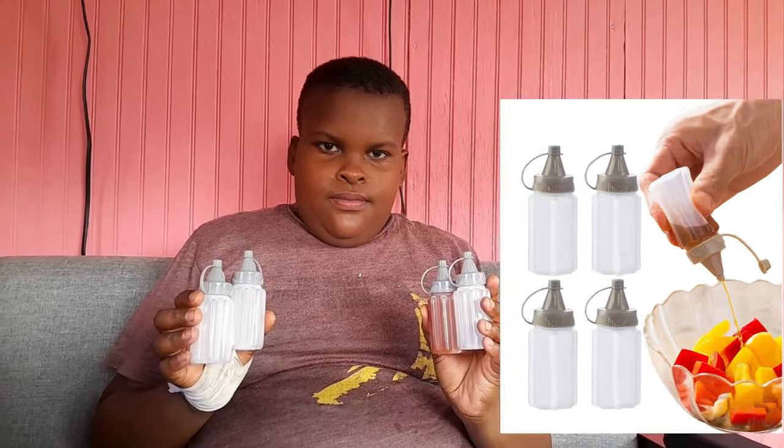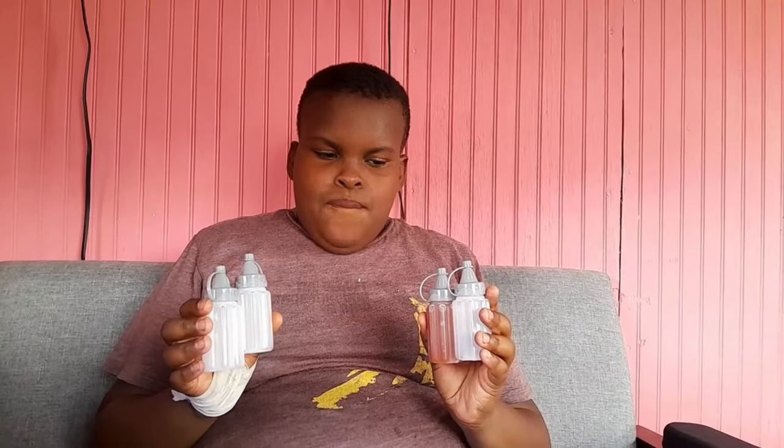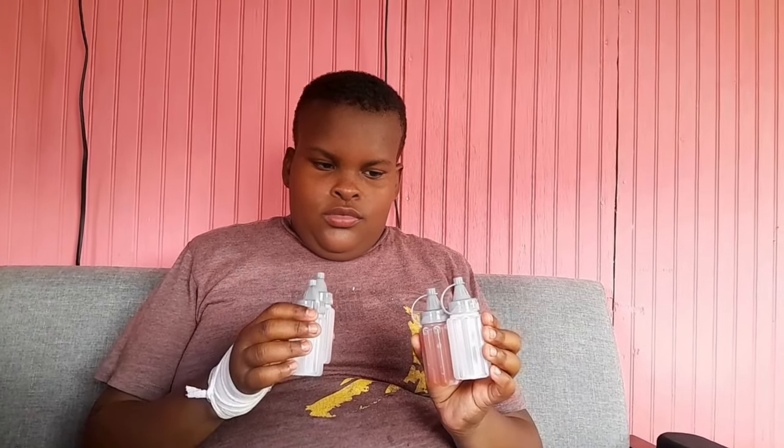Next up, we have the new four-piece storage bottles. We only got them for 97 cents on the Shein website. As you can see, he has some ketchup in one of them. We're gonna take this to the beach — you can place your ketchup or your mustard in there, go to the beach or go camping. What do you think, Joakim? It's good, and you can place your mayonnaise in it too.